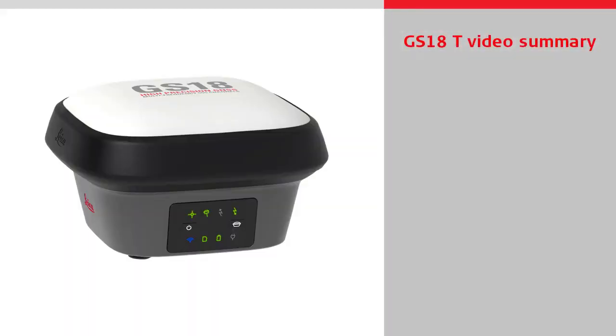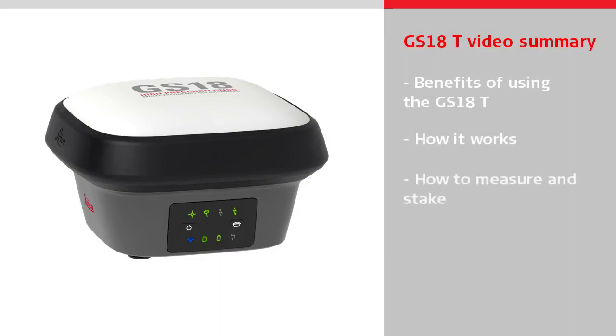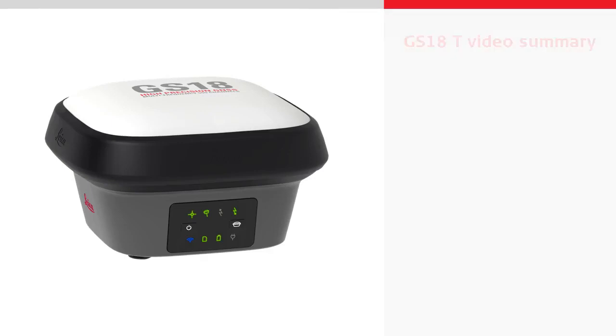We have seen in this video the benefits of using the GS18T, how it works, and how to measure and stake effectively with it. Thanks for watching.